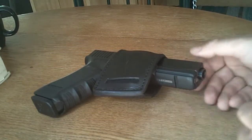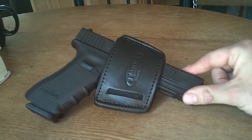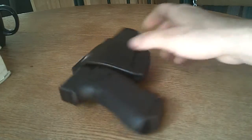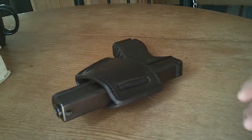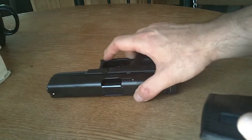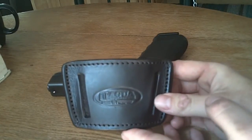It's me again, Mr. Modern Survival. I'm going to come on today and do a quick little holster review of a neat little holster that I picked up this week. Hope all you guys are doing well in the YouTube community and in the gun community, the survival community.